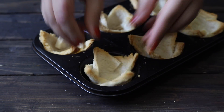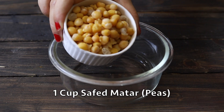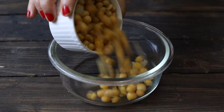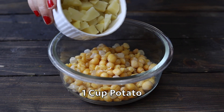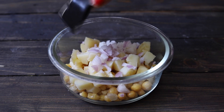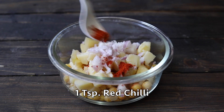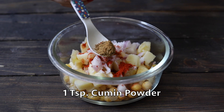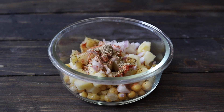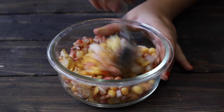Now we will prepare the stuffing. I will take boiled potatoes which we have boiled in a pressure cooker. We will add a little olive oil — this is optional, you can skip it. We will add red chili powder, ginger powder, cumin powder, chaat masala, and pomegranate seeds, and mix them all together.